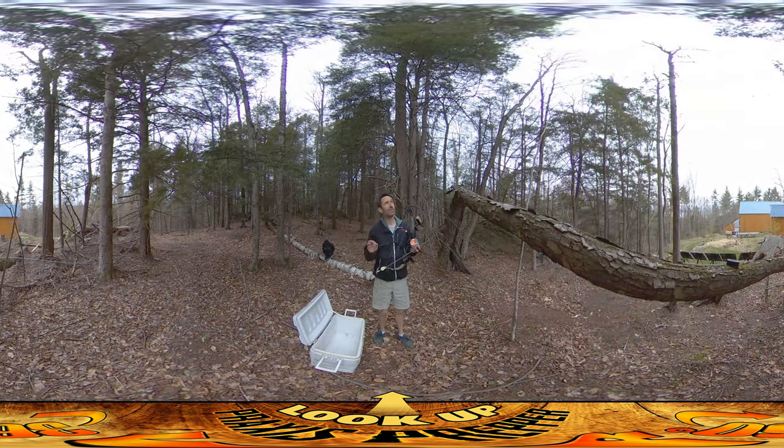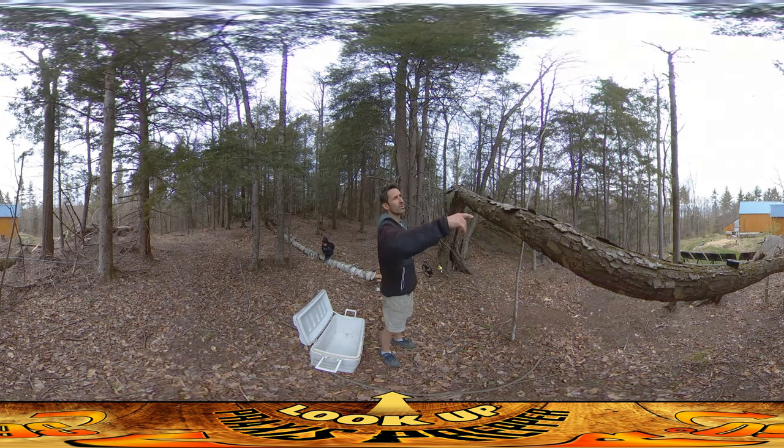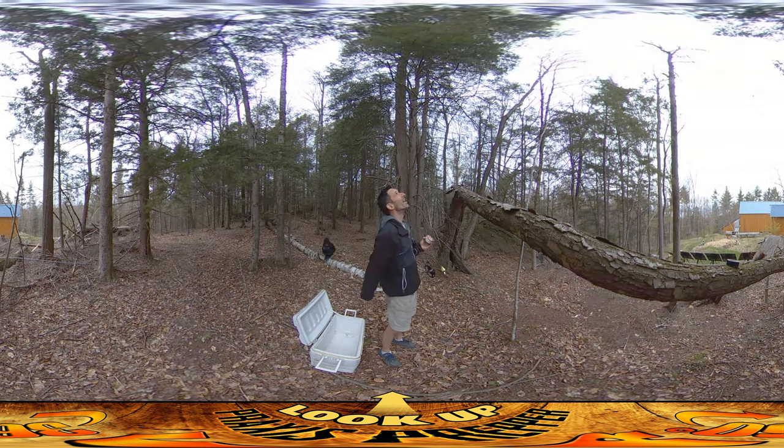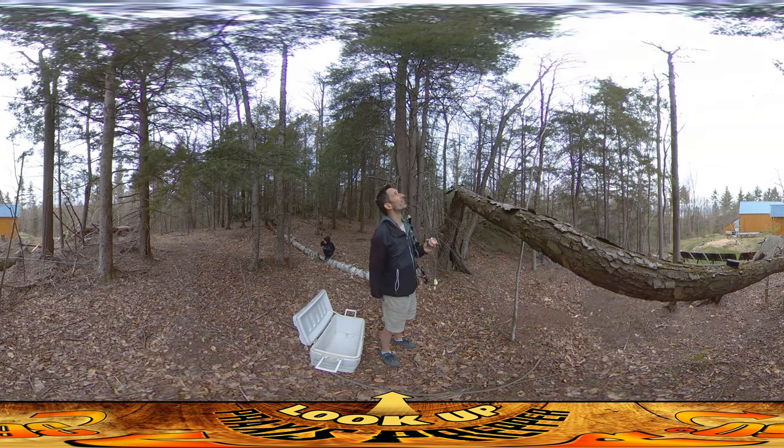Hey everybody, this is Praxis, and today I'm trying something that almost certainly is not going to work. I want to hang the radio antenna, and this tree just beyond this horizontal one — this closest one right here — is the one I want to hang it off of. There's a little V in the tree up top that would make an alright place to hoist it up, and I've got to get a rope through there.